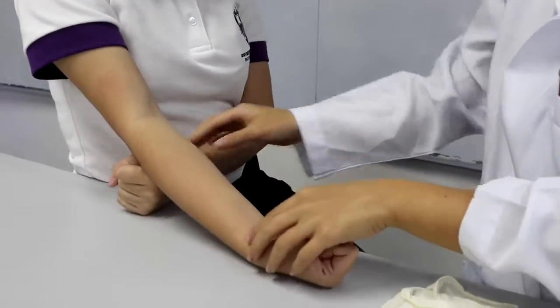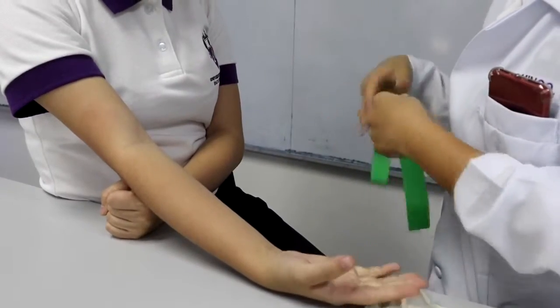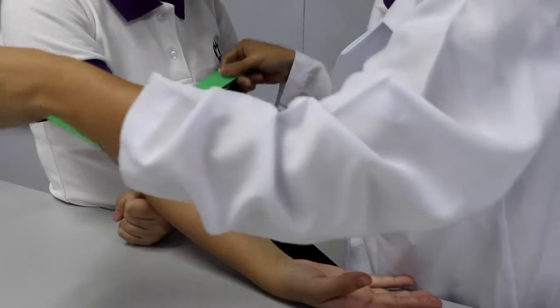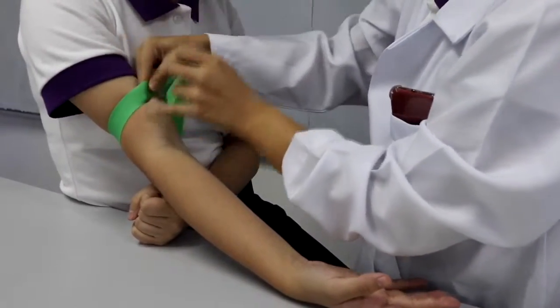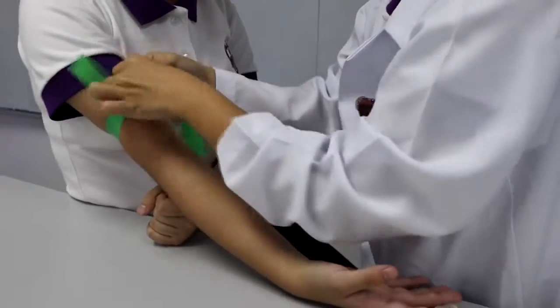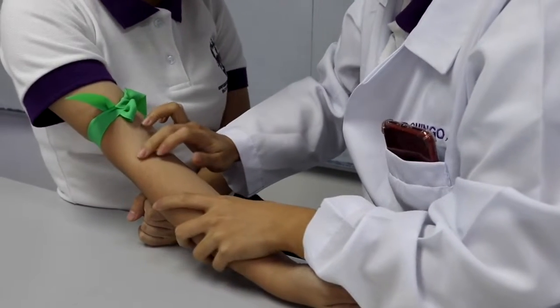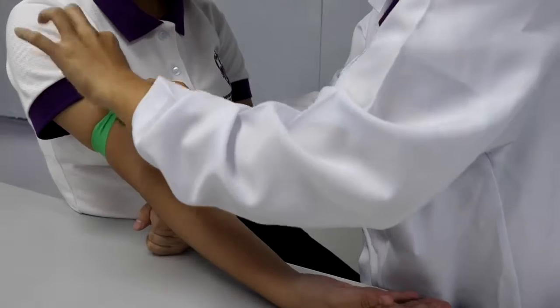Make sure that the arm is well supported, and then apply the tourniquet. Select the vein by palpating the site to be punctured. Once you identify the location, release the tourniquet.